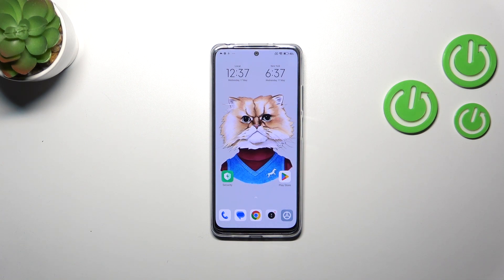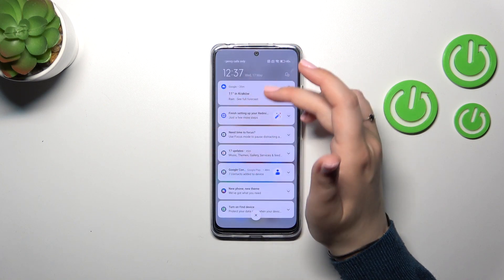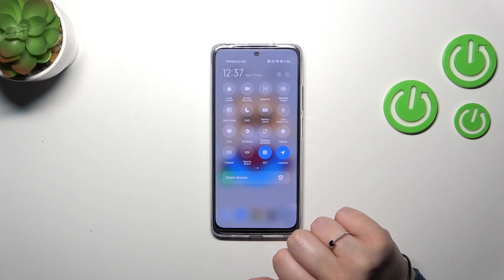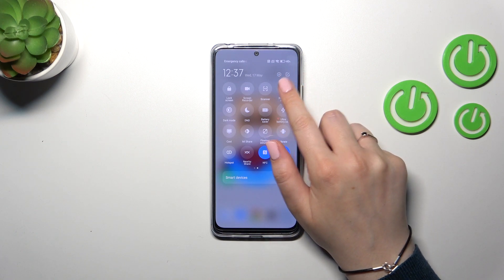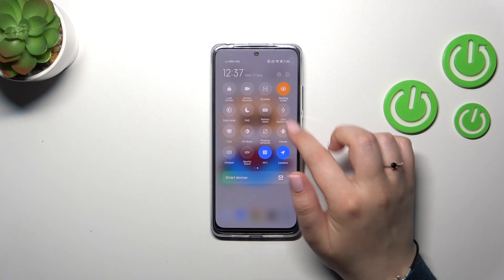In order to quickly turn on and off this mode, we have to unroll the top bar — unroll it fully from the right side, because as you can see on the left you will have the notifications. Here we have to find the Reading Mode, which is the name of the Eye Comfort mode on this device. Just tap on it and you can see the screen turns a little bit yellowish or amber, in order to filter the blue light. It will also be easier for you to look at the screen in dim light. You can turn it off in the same way.